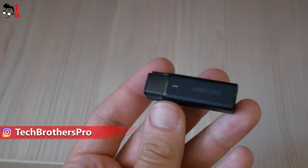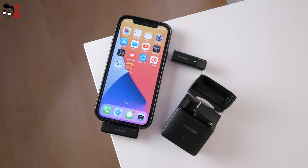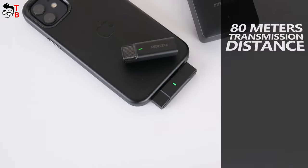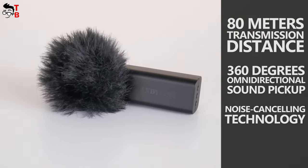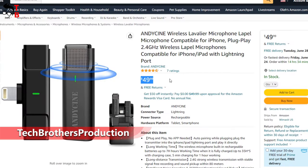The microphone should be comfortable to use, for example, to record an interview. I have a new wireless microphone with a Lightning port for iPhone and iPad. It has a nice charging case, about 80 meters transmission distance, 360 degrees omnidirectional sound pickup, and noise cancelling technology. The price of this microphone is very affordable – only $49 on Amazon.